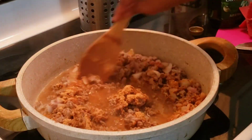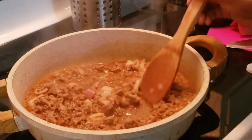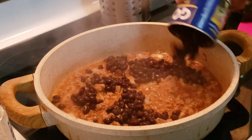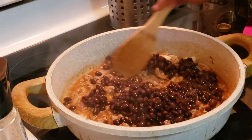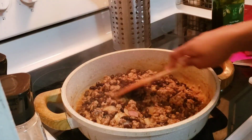Then I'm going to add in a whole pack of taco seasoning and give that a good mix, along with half a bottle of water. Once that comes to a boil, I am going to add a whole can of black beans.